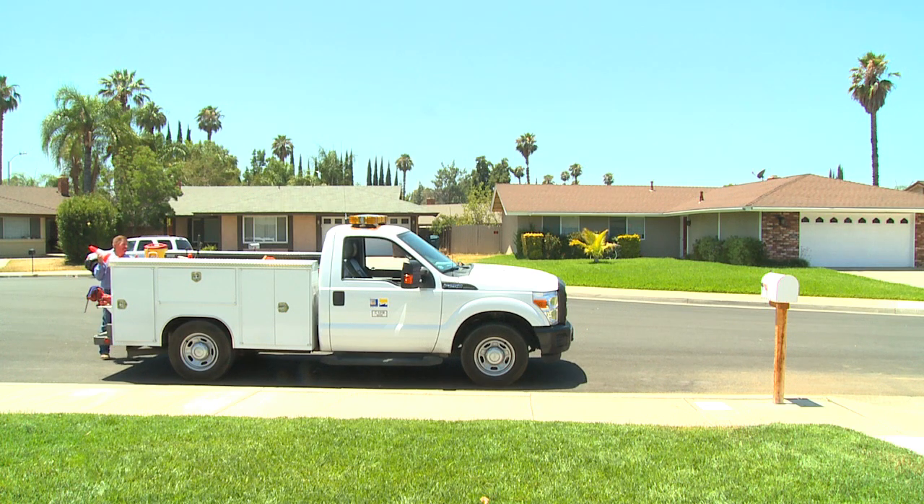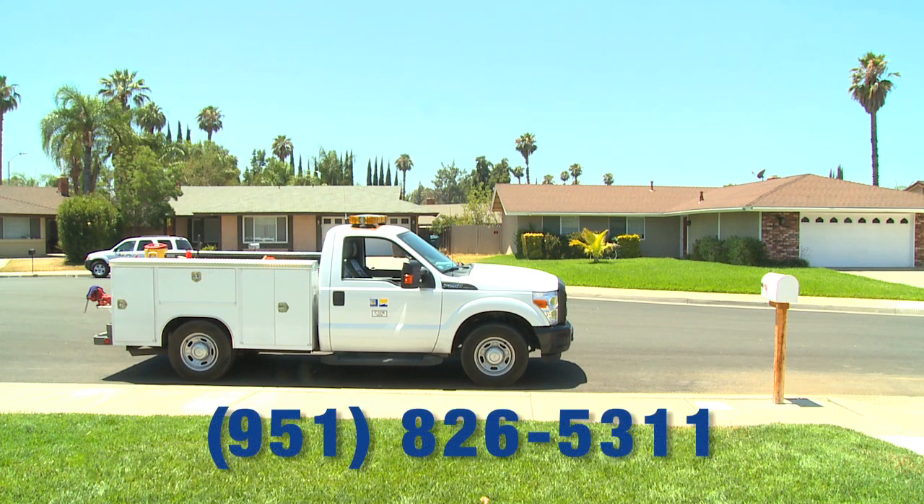If you have any questions or need more information about your water meter changeout, please call Riverside Public Utilities at 951-826-5311.